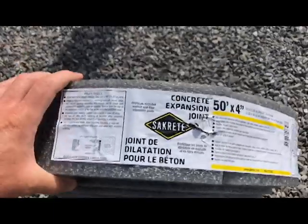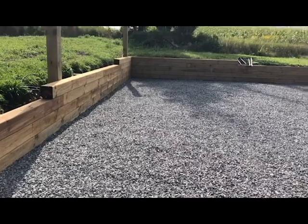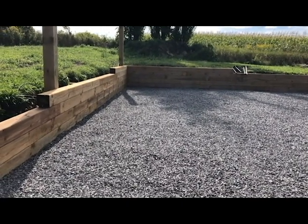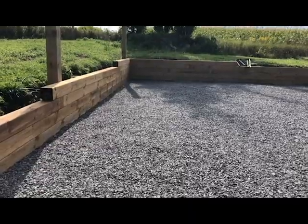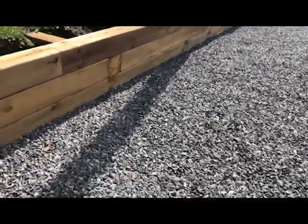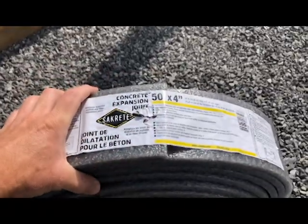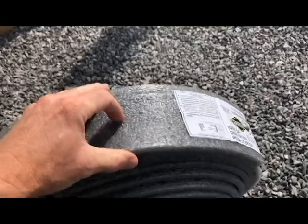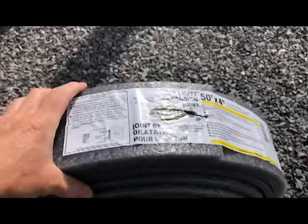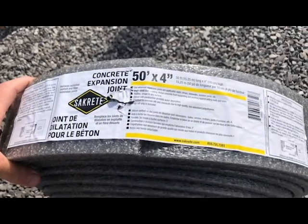This comes in a 50 foot roll. It's 4 inches, so I'm going to have to double it up at the back of my pad because I'm pouring at 6 inches and it will gradually taper down — since this is only 4 inches, I need to double it up at the back end. It's really like a thick sill gasket, a lot lighter and even more affordable than our old tar paper, and a lot easier to work with for sure.